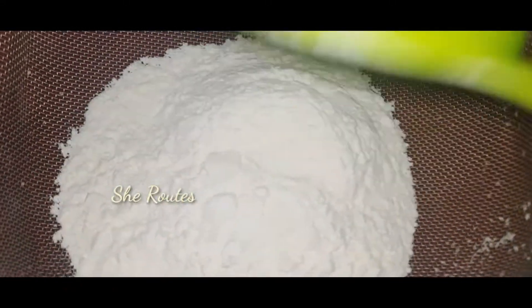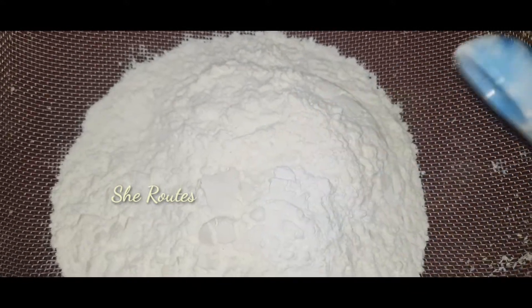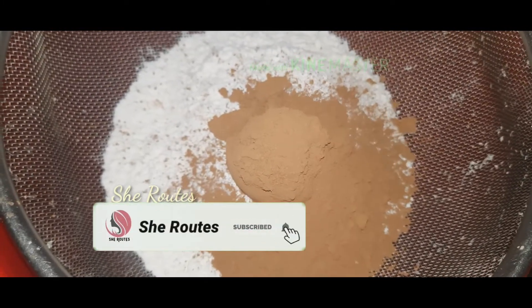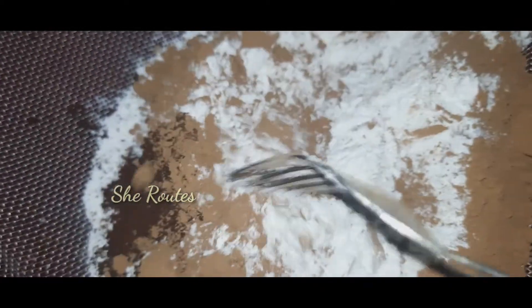Let's add some dry ingredients: 1 teaspoon baking powder, 2 tablespoons of cocoa powder, 1 teaspoon of instant coffee powder, and a little flavor of vanilla.